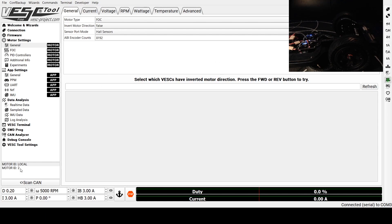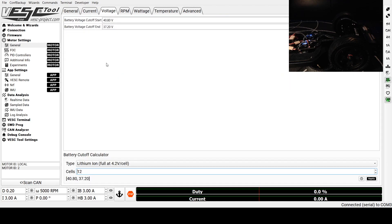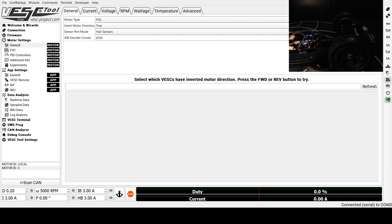Now we're going to go to the slave ESC, which should be the one underneath. I already know that I need to invert this motor direction, so I've changed it to true. We're going to make sure that it's FOC just like the other one, and we're going to match all of the values that we previously entered on the master speed controller — just to make sure they're identical. Voltage: 12 cells, and everything else should be the same. We're going to click Write Motor Configuration again, and you'll know it worked when you see the green notification in the bottom corner.